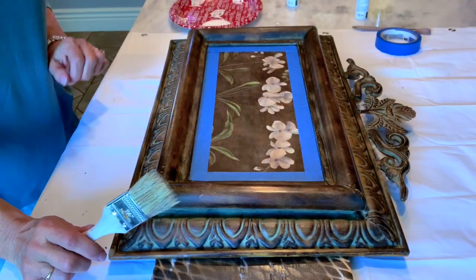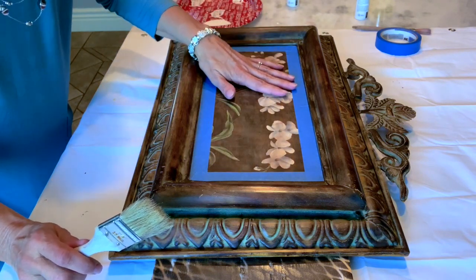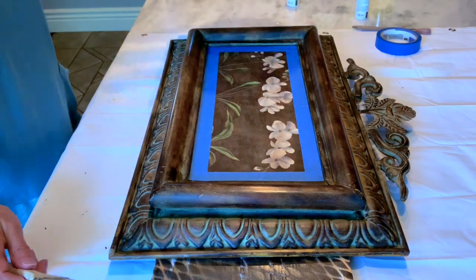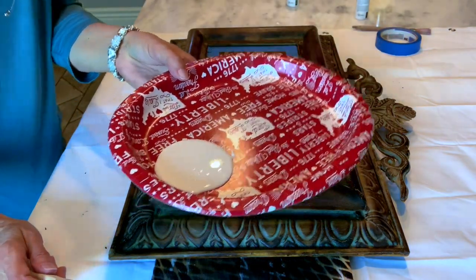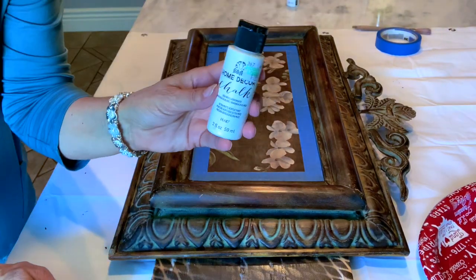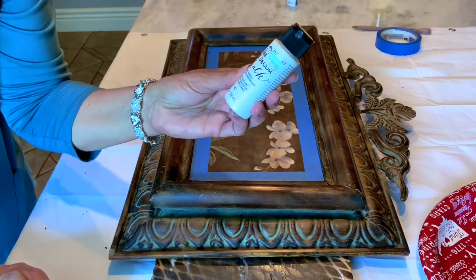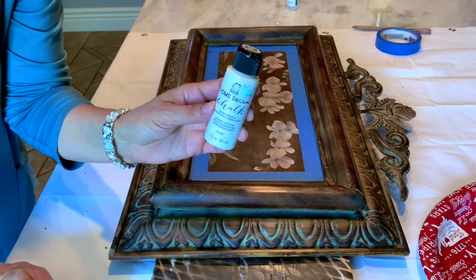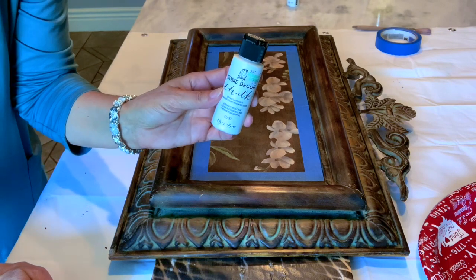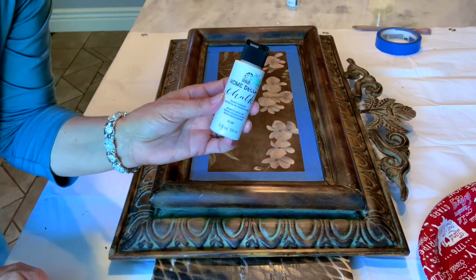I have placed blue painter's tape on the inside edges to protect that from getting paint on it. I have my paintbrush and my chalk paint on this old paper plate, and I am using a Folk Art home decor chalk paint in white — it's called White Adirondack. This is the paint I'll be using, and like I said it might take two coats. We'll see how it looks after coat number one, and let's hope it turns out great.